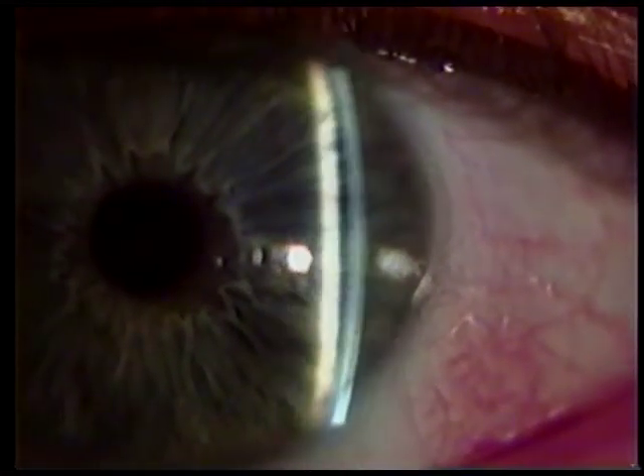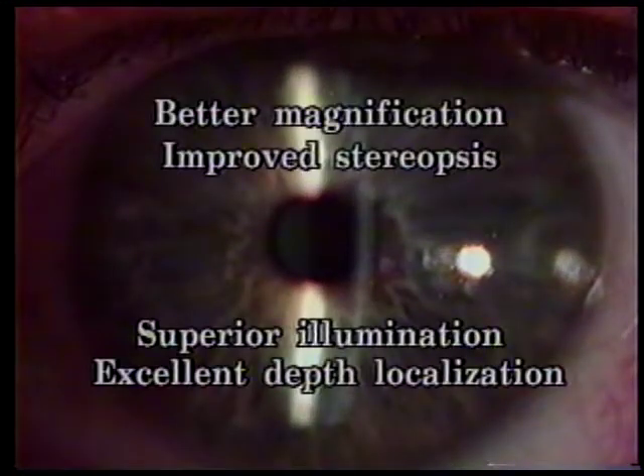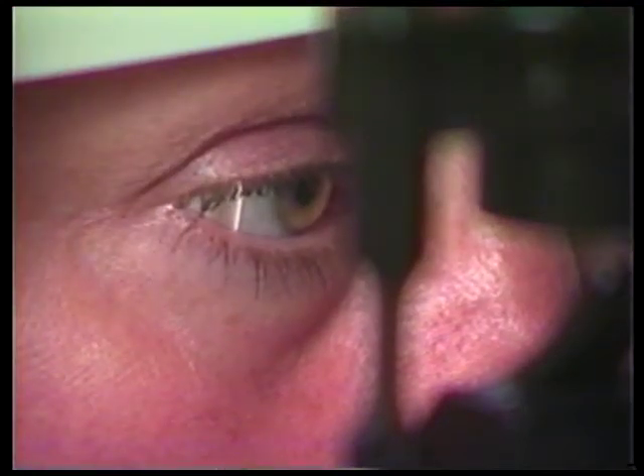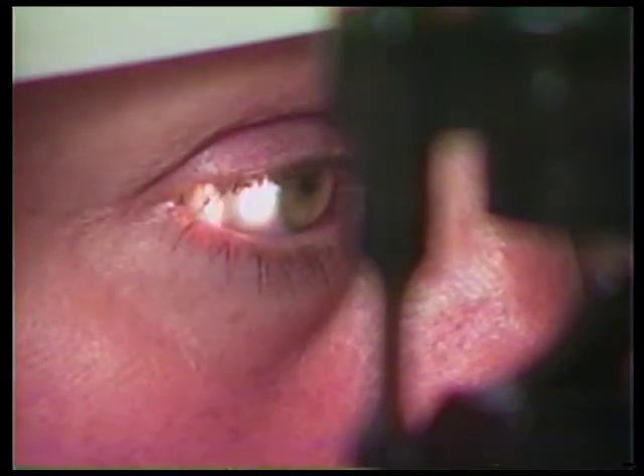Slit lamp biomicroscopy has four advantages over loop observations: better magnification, improved stereopsis, superior illumination, and excellent depth localization. The slit lamp produces a very bright and focused beam of light that can be varied from a hairline slit to an eight millimeter wide beam or to a small spot beam of light.